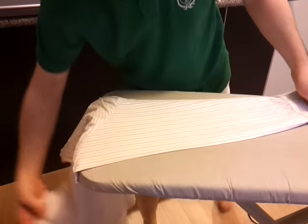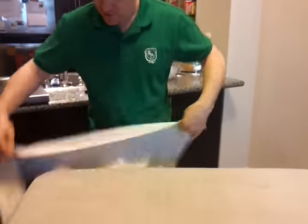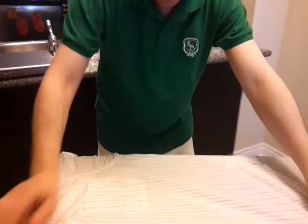We're about half done the shirt — we're done the hard part. So far we've done the collar, the shoulder blades, and the two sleeves. Next, I'll do the front.